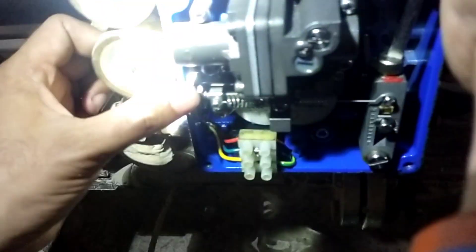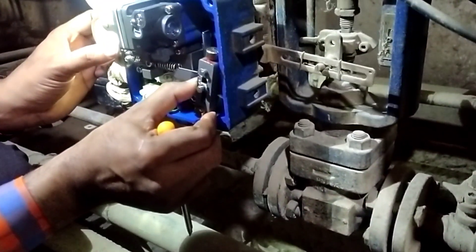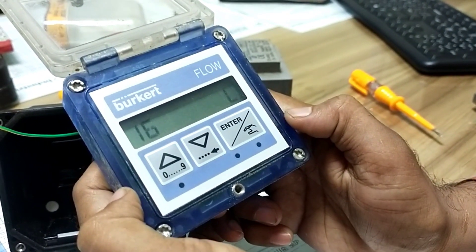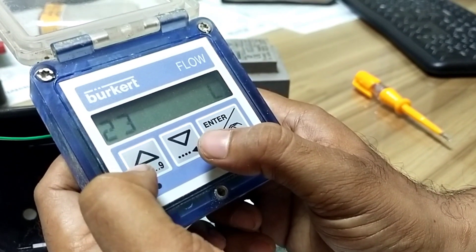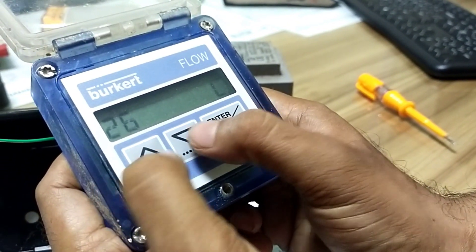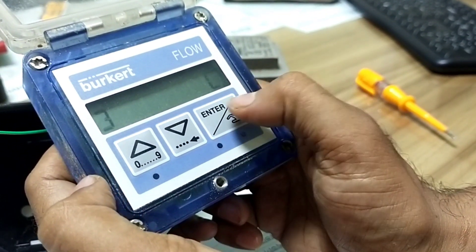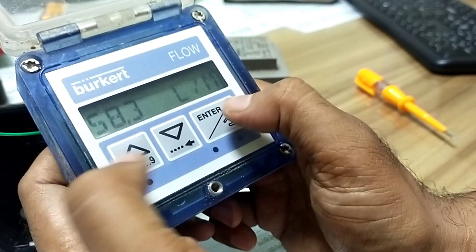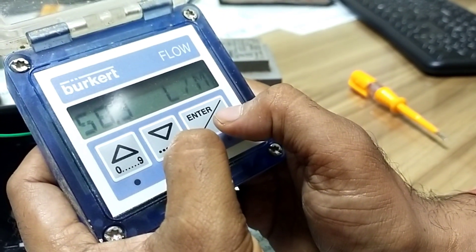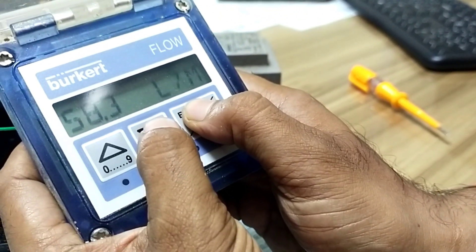Actuator span adjust: 0% to 100%. Parameters set up — first, total counting in liters. Press up and down button for 2 seconds. Then go to the main interface, parameter menu. Press enter, then down button, and hold enter button for 5 seconds.